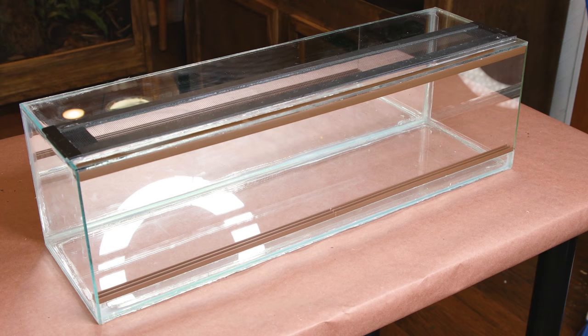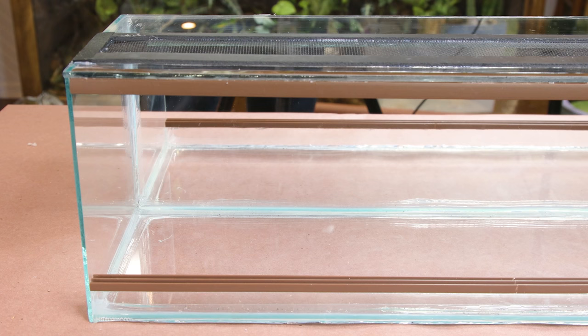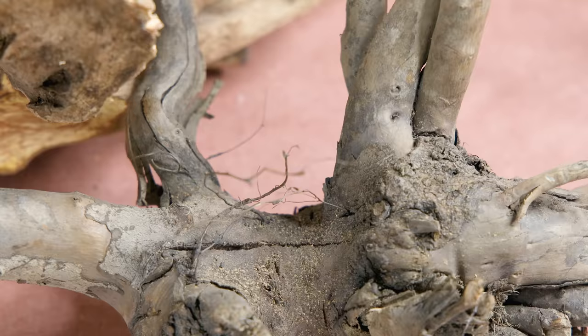I still have to make doors for the front, but I'll do that after I make the scape. You may be wondering why I put a mirror on the back — I built this completely out of scrap materials, and this was the only piece big enough to fit. Anyway, I want this scape to look like the bottom of a fallen tree. A huge part of that is obviously the roots, so I selected a few branches that I think will allow me to pull off that look quite well.